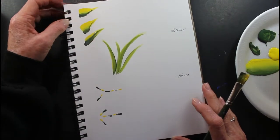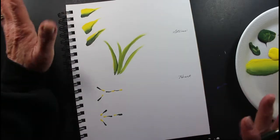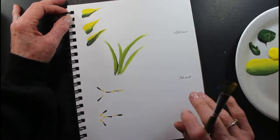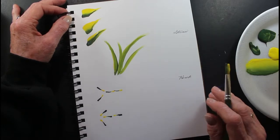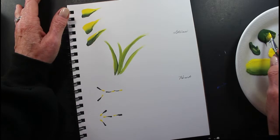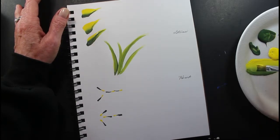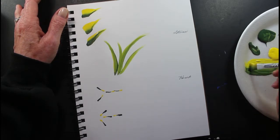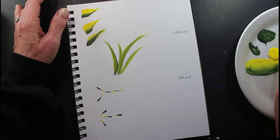Hi everybody. I'm going to do this quick little tutorial on leaves. It's not my favorite thing, but we can all learn a little bit about it. So I'm going to show you just a couple little strokes. If I could do the slider leaves for all of my leaves, that's what I would do.